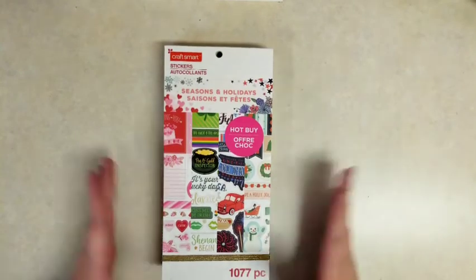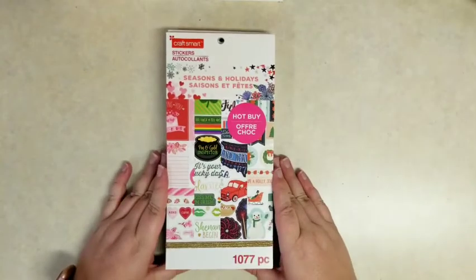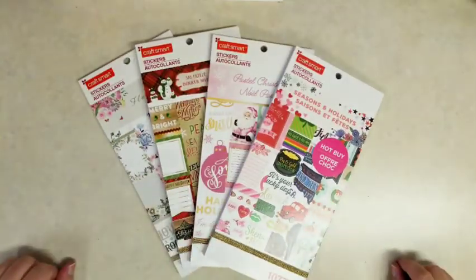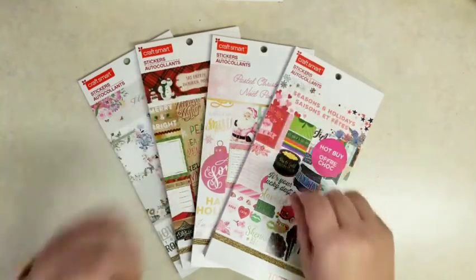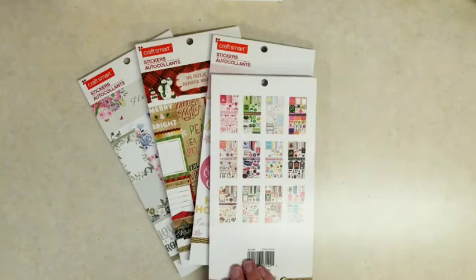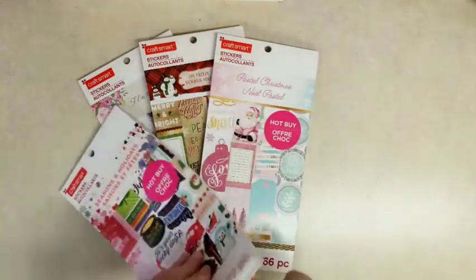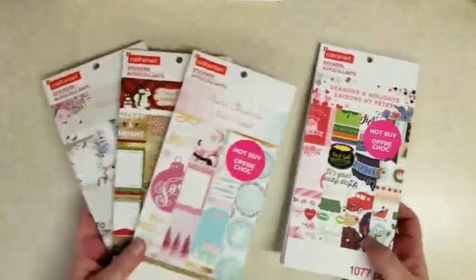Hi everybody, it's Stephanie with Planning with Peanutty. I'm filming part two of my series of four sticker book flip-throughs from the new Craftsmart line at Michaels. Craftsmart is actually the Michaels brand, but today I'm going to flip through the Say Freeze sticker book. Check out the other three videos if you want to see all four, but let's go ahead and jump in.